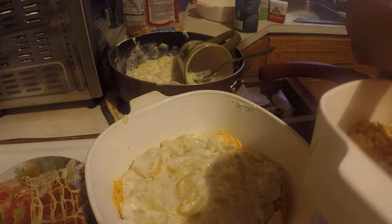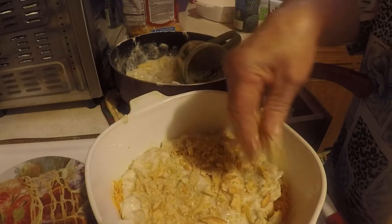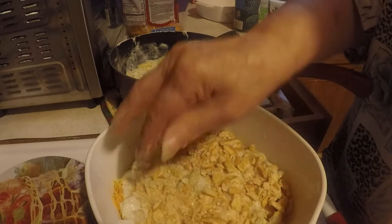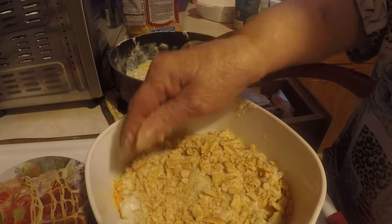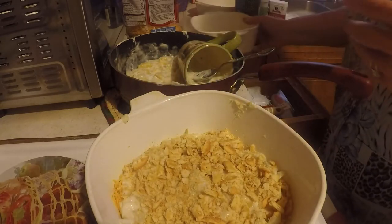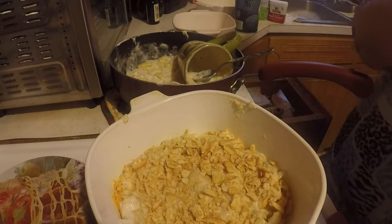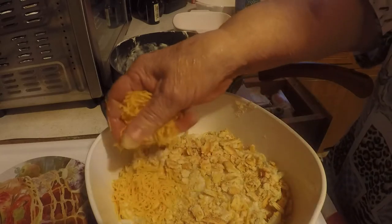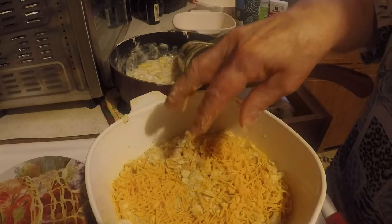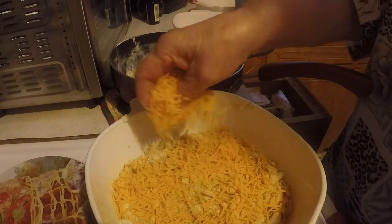And then I'm gonna put some more crumbled Ritz crackers and some more shredded cheese.